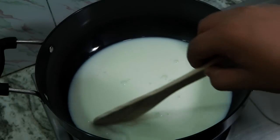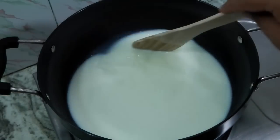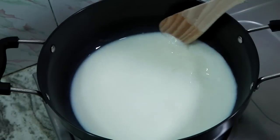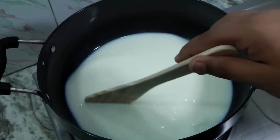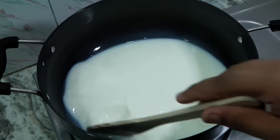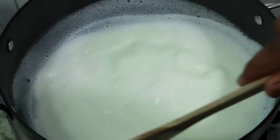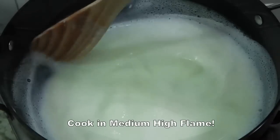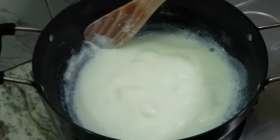Our procedure for preparing mawa is only stirring the milk occasionally to prevent any burns. We just have to stir until the milk becomes like a paste and comes together, then remove it from the heat. Stirring regularly also ensures the cream or malai does not separate from the milk, giving us a very nice and good mawa or khoya.